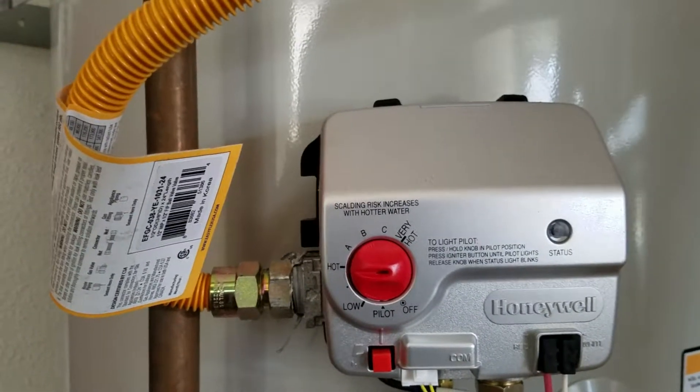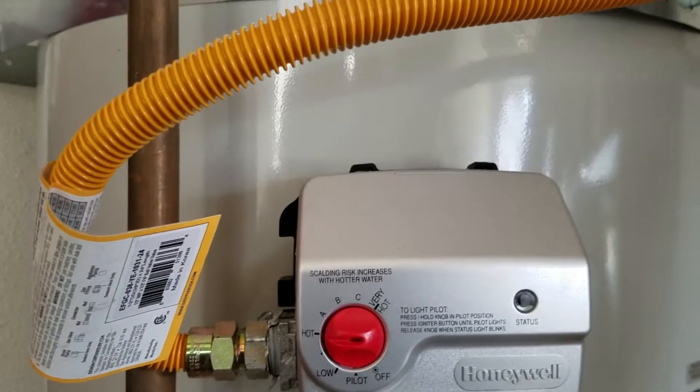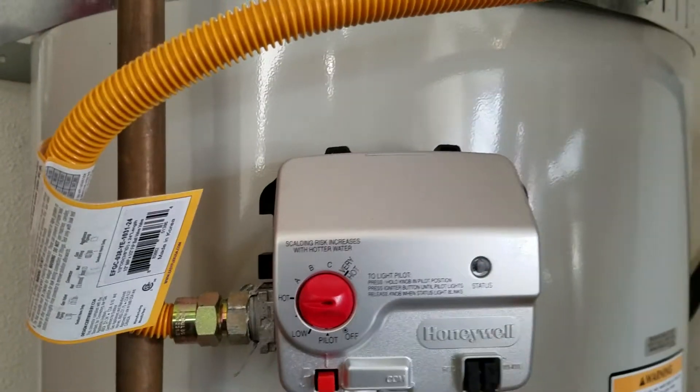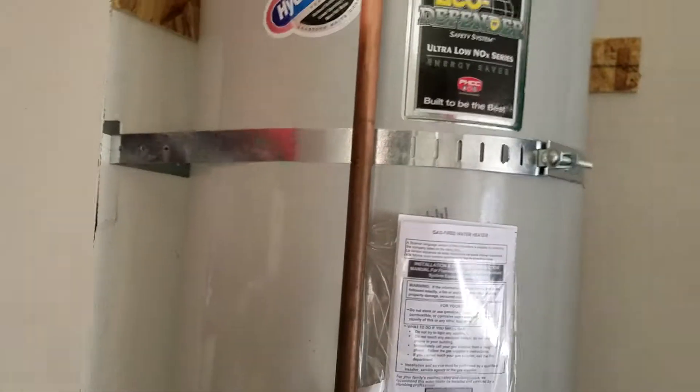Leave that set where it is. If there's something going on in the home as far as hot water is concerned, check the fixture first — showers, single-handle faucets, single-handle kitchen sink faucets. Those cartridges go out sometimes and you start having trouble with hot water. Anyway, enough said on that. Water heater is installed, everything looks good — this installation is done.